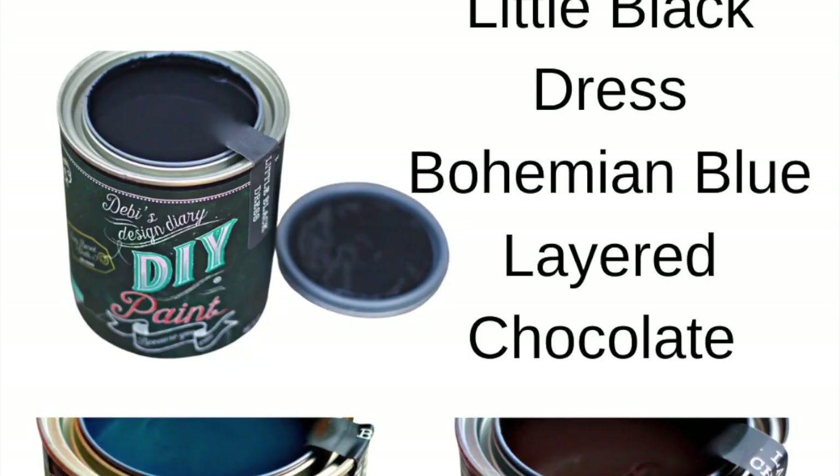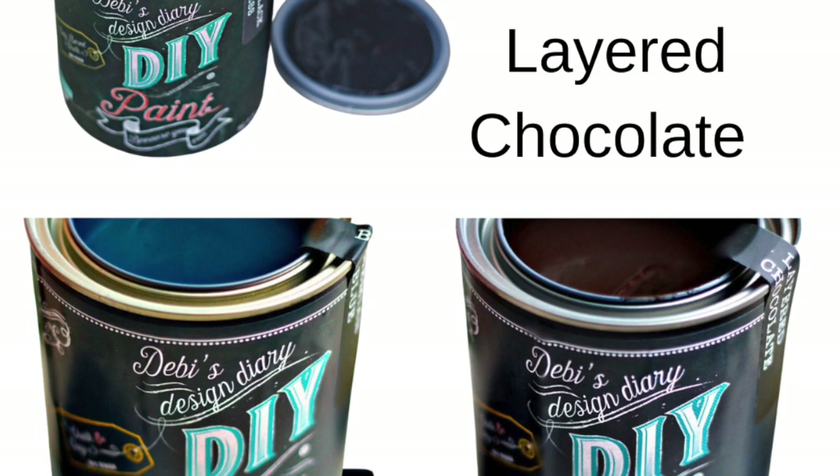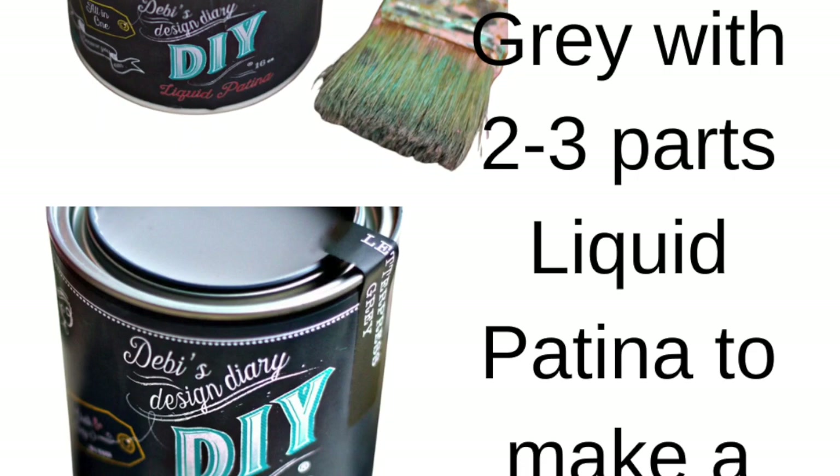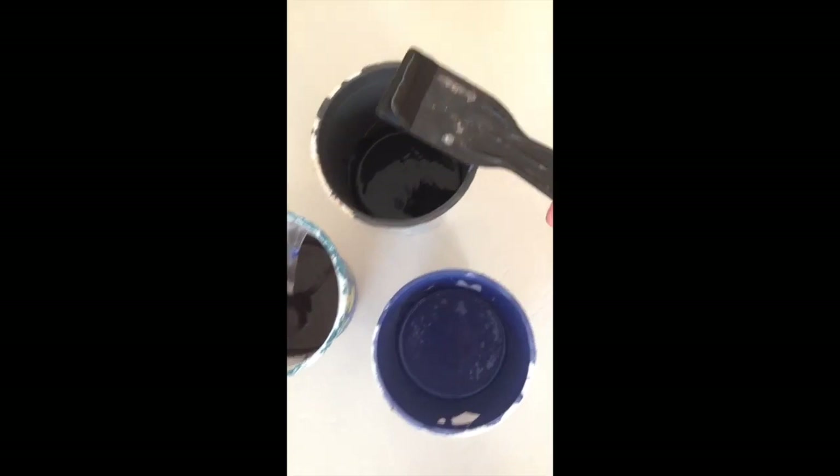Now for the fun part. I use DIY paint in Little Black Dress, Bohemian Blue, and Layered Chocolate. The first layer of glaze I used was Clear Patina and Letterpress Gray. No skill required for this — use a plastic scraper or even an old paintbrush and just randomly apply right over the primer color. This is going to be your very first base coat, just to add some depth of color. As you advance into the rest of the painting, you should have a Jackson Pollock mess by the time you're done.